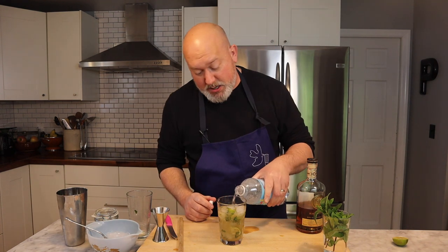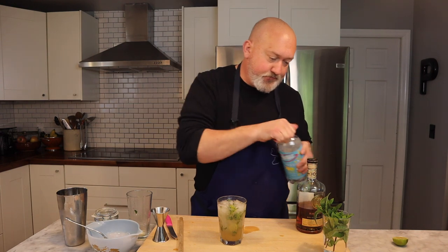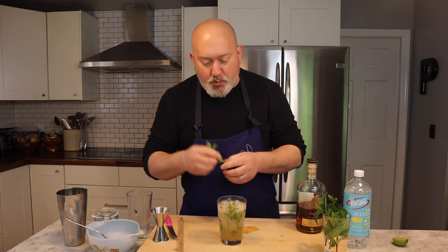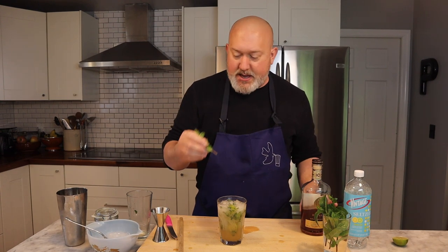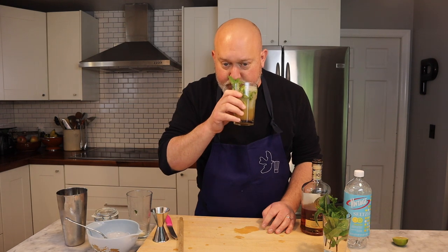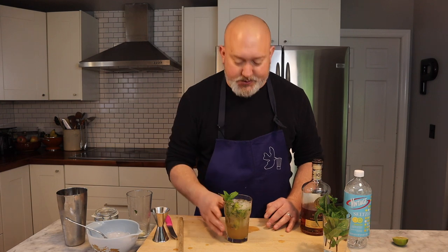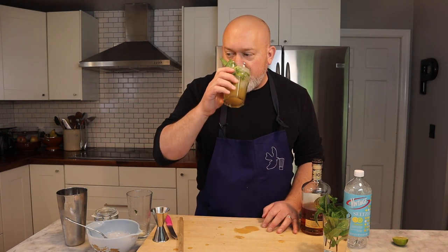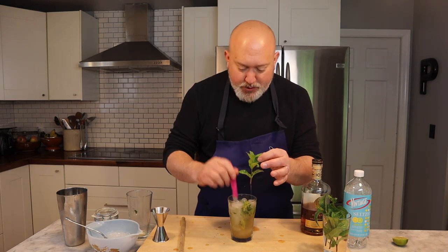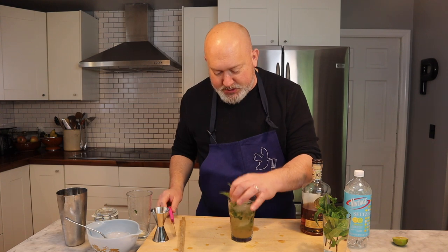Into my glass. Top off with a little bit of seltzer — I just happen to have lemon-lime seltzer, that's just what I have in-house. Then get a nice sprig of mint. The mint is a functional garnish: if you put it in your drink and while you're drinking you get mint in your nose, that's what you want. I'm going to give it a little stir, then put my mint garnish back in.